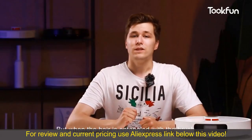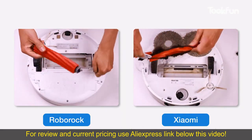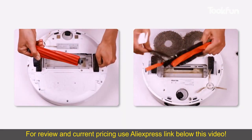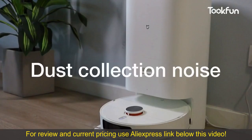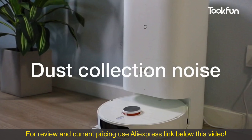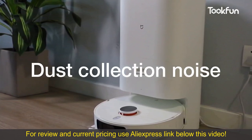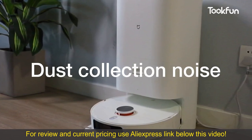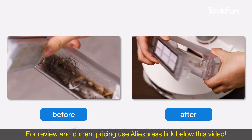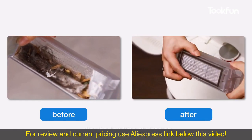When hair does end up around the brush, the silicone brush will be cleaned more easily than a hair brush. Next, let's take a look at the dust collection results. The result is good and there is basically no residual garbage in the dust box after the first cleaning.